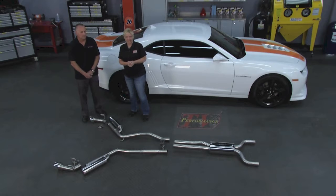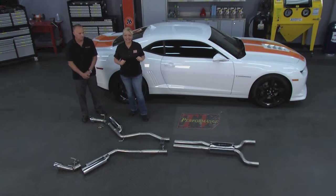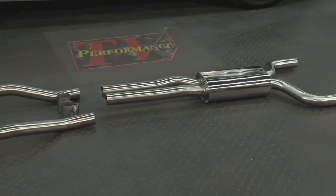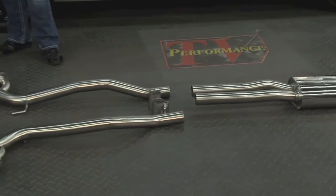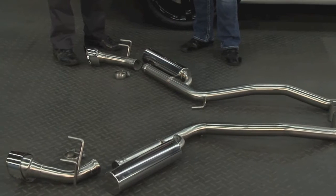Welcome to this week's Performance TV, and just like the name says, we like performance. So how about adding a little bit today to a 2015 Camaro, just doing it real simple with some exhaust from Thermal Research and Development, and Chuck, you guys have really a beautiful system here.